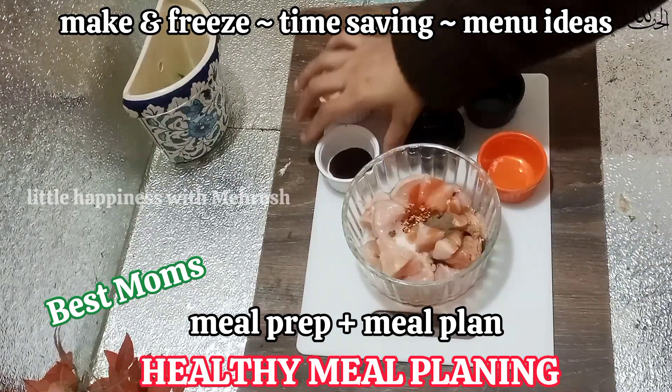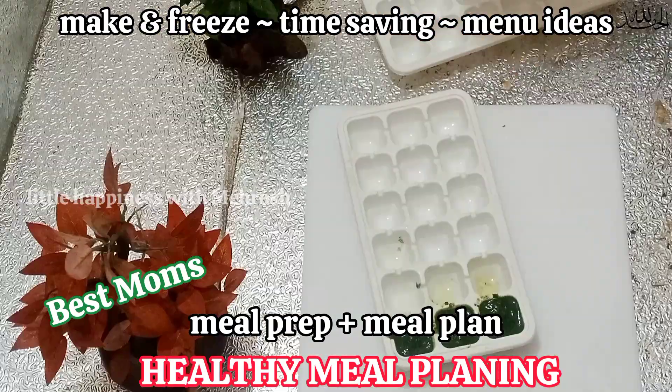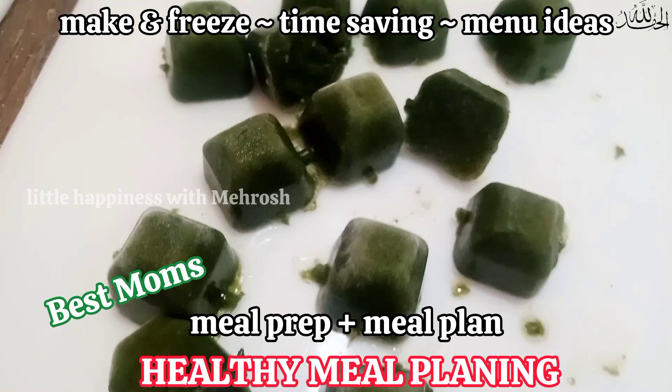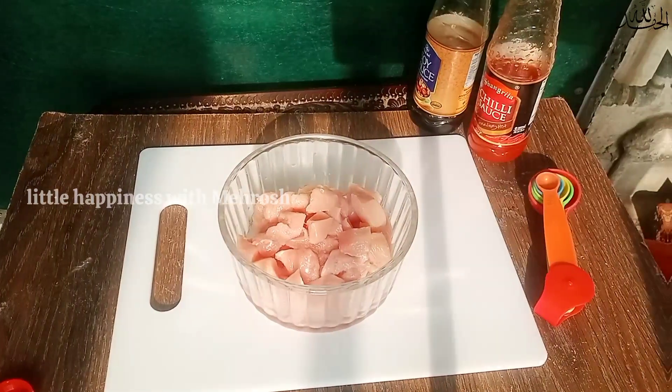Agar aapko yeh series meri achi lag rahi hai toh main isko continue karungi, agar nahi toh aaj mera last question hoga — comments mein aa kar bataiye ga. General knowledge ke questions start ki hain. Name any five shapes — answer purpose yeh hai ke meri aur aapki thodi si learning ho jaye, kyunki kaafi aisi normal si baatein hoti hain jo hume nahi pata hoti.